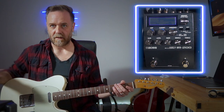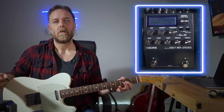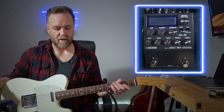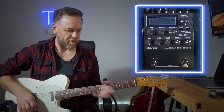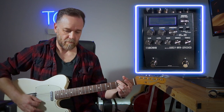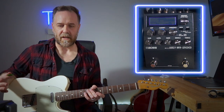That's the bridge pickup with the gain on three-quarters and the level about straight up. This Telecaster is a Mexican - I can't remember the name of the series, it's the series before the current Mexican 60s-style Telecaster. I have the gain pushed to about two-thirds position. So that's the bridge pickup, that's the middle pickup, and that's the neck pickup. It's very much a pedal platform kind of sound - it really does sound like the name says, 'natural.'